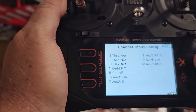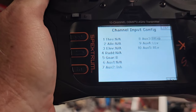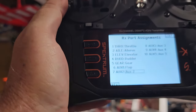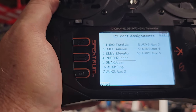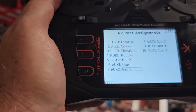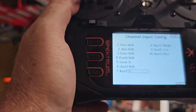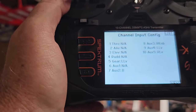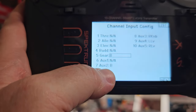I want to make sure aux two is inhibited - I'll take aux two and assign it. Going back to channel assign: gear is going to be B, and aux two is going to be assigned as D.